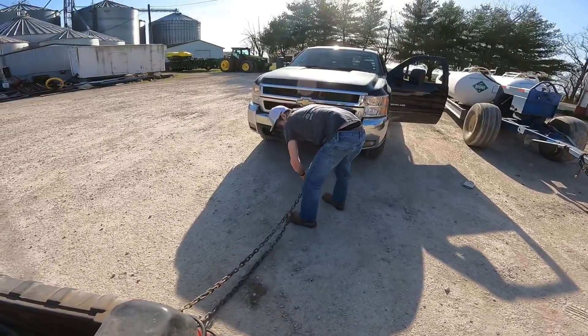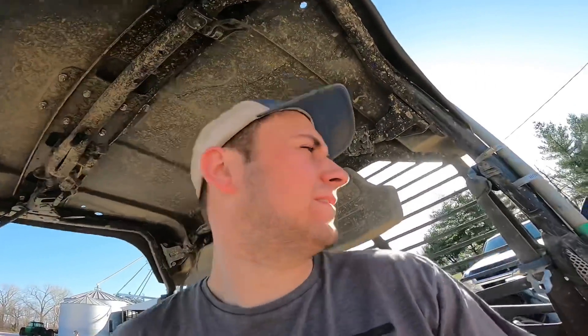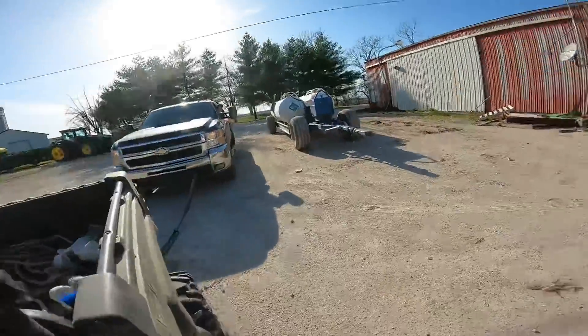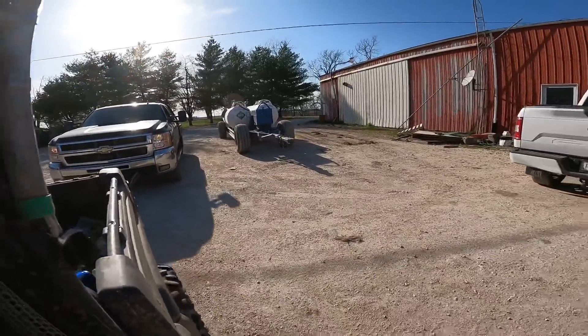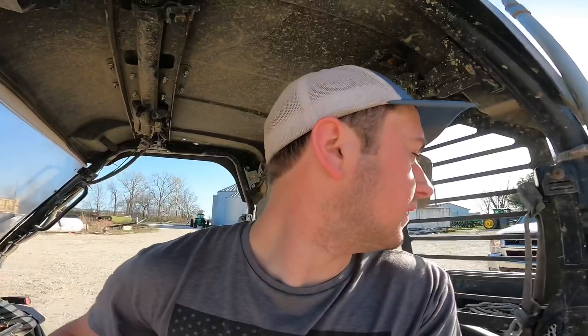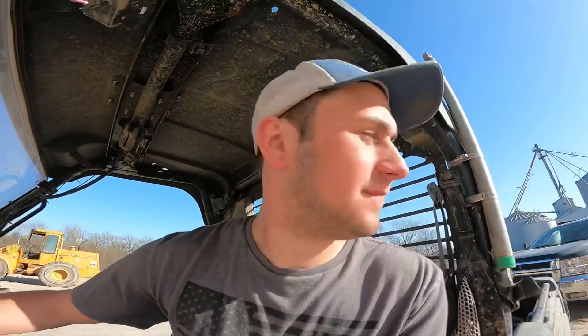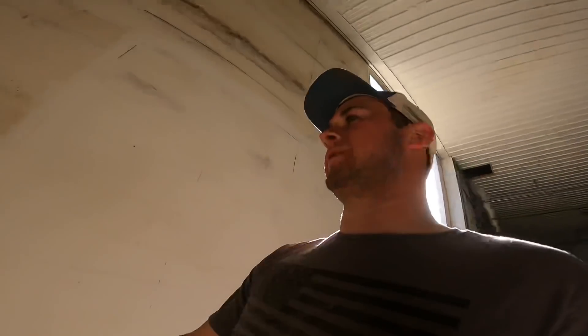Farm gator doing farm gator things. Let's just hope he doesn't lose tension — oh crap, we've got to open up the door more. All right, hold on — slow down, we're going super speed. Farm gator doing farm gator things. We're gonna push her in there.